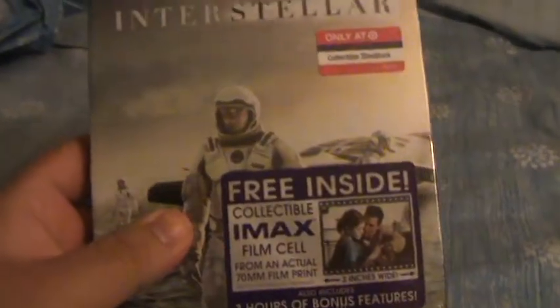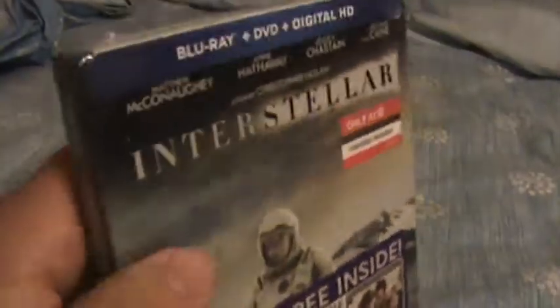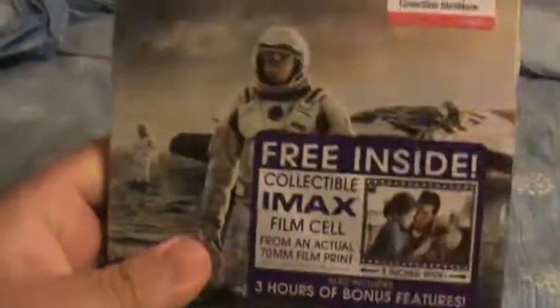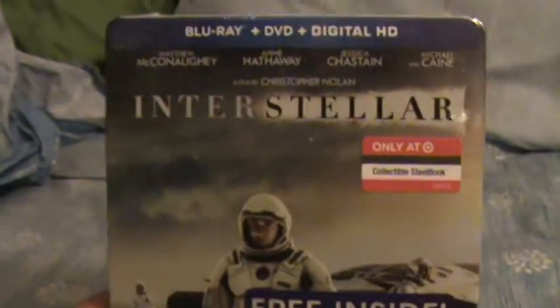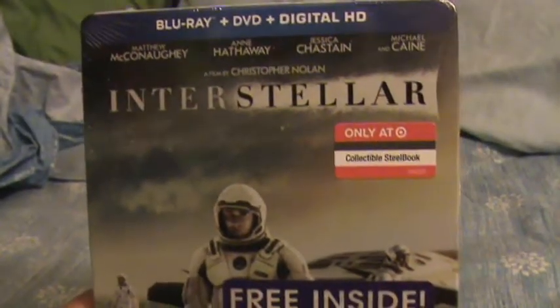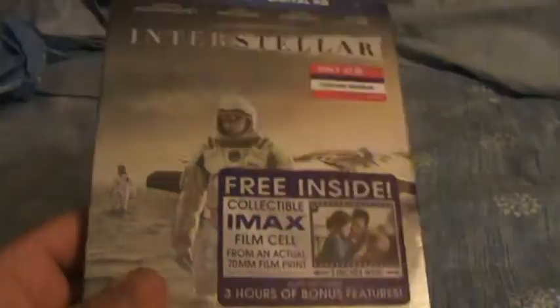But I'm glad I went with this one. This is a nice looking Steelbook, and at least this has some class. The Walmart one just looks kind of cheap, I think. This was $20 at Target, and the Target Steelbooks are always really nice. It has some shine to it, which looks really nice.